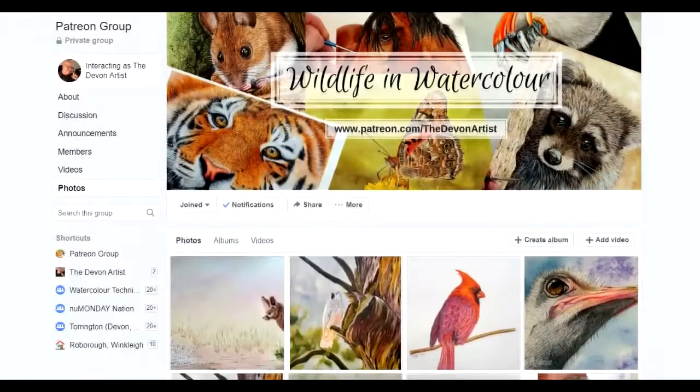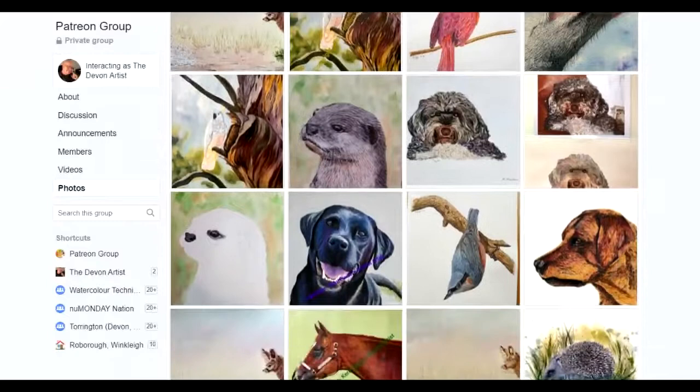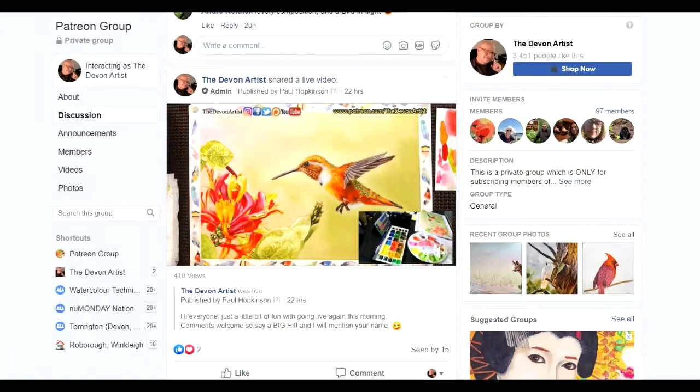If you're a Facebook user, I've also created a special closed Facebook group for my members. This is a place where we discuss questions and answers to do with Patreon and some of the tutorials which we work on.